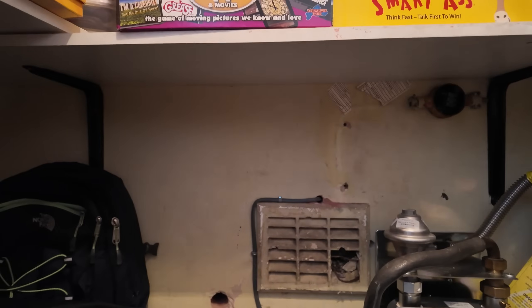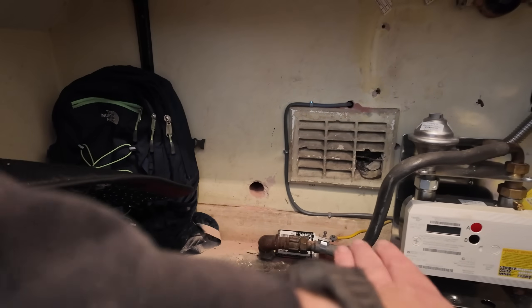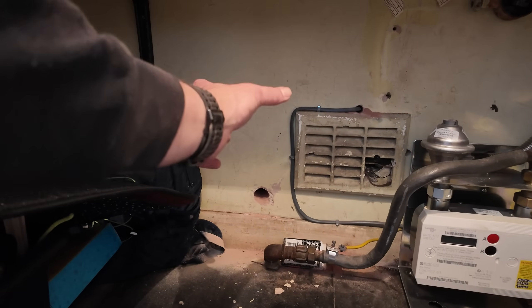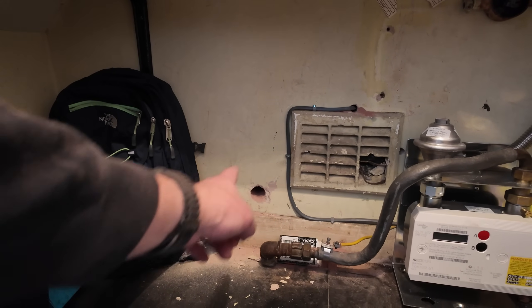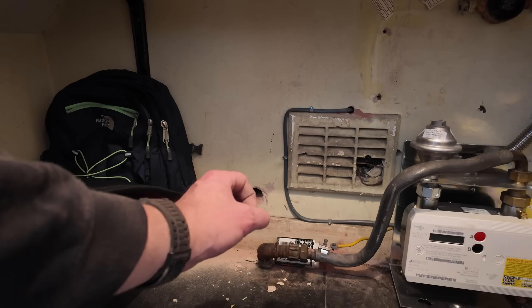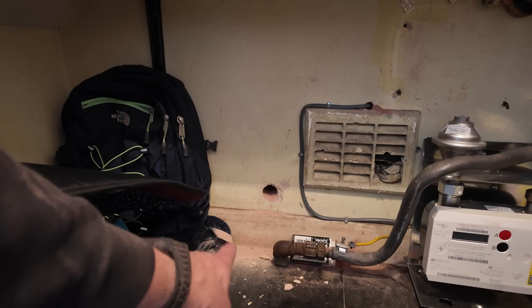So we've now cored through — really happy with that location. You may have noticed I drilled at a slight angle to encourage the cable to bend in the right place. We're going to mount the board sort of here. Using the core drill gives me a slightly larger diameter, which makes life a lot easier for bending the radius and keeping everything neat. That location couldn't have been any better — spot on. Shout out to the customer — that's my second brew of the day and it's only quarter to ten.